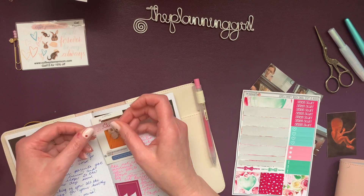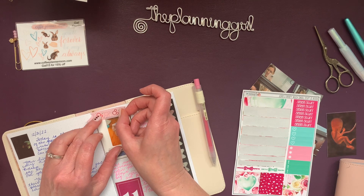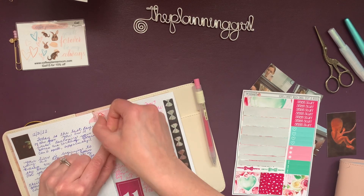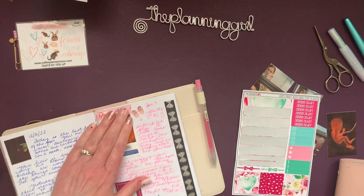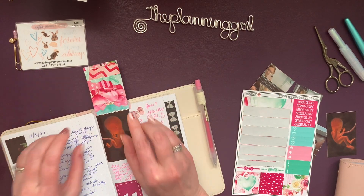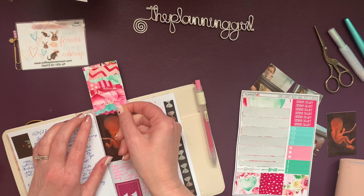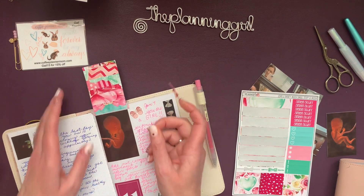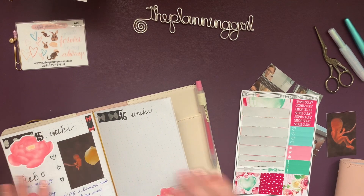I need a little more on that side. I'm just going to adhere the washi tape and make like a little flip — like that. Maybe we'll put a little bow there. No, I guess not. That's just good. Alright, so I added that.